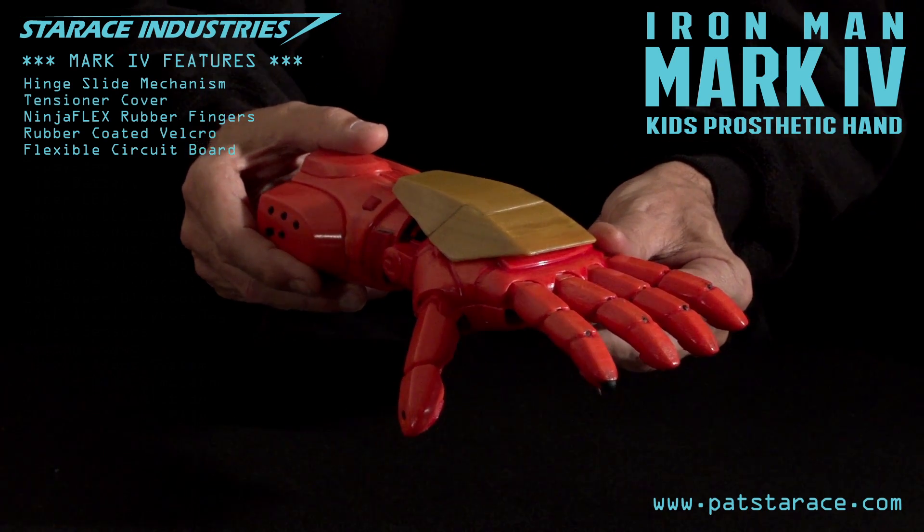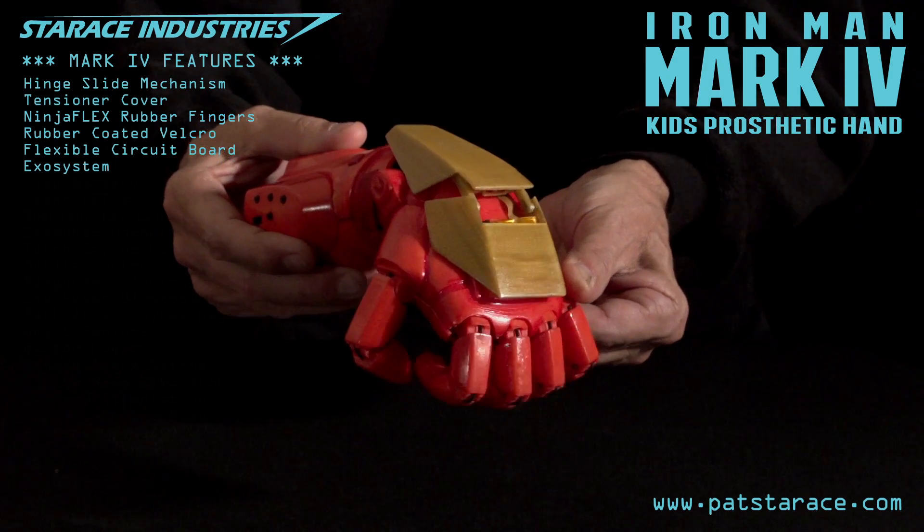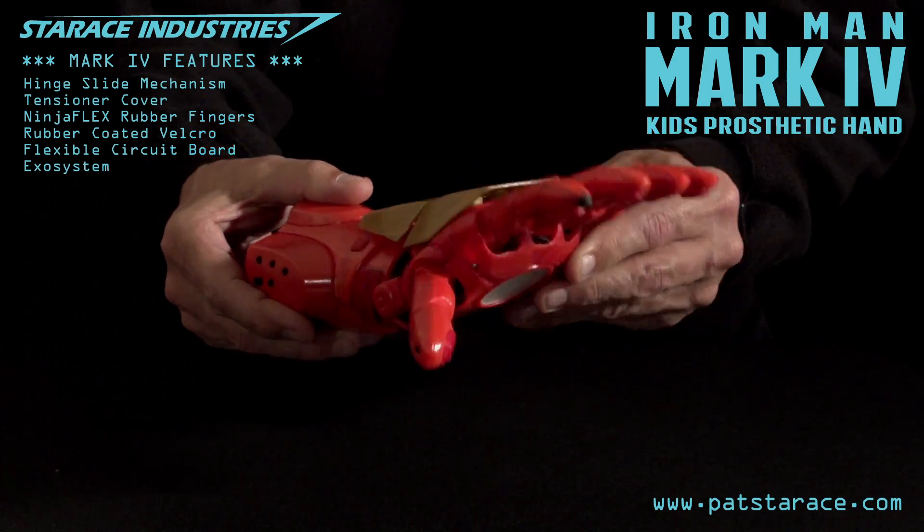Now let's see what this can do. We're online and ready. Exo system test. The armor operates when the hand is bent down — the fingers close. And bent up — the fingers open. Works perfect.